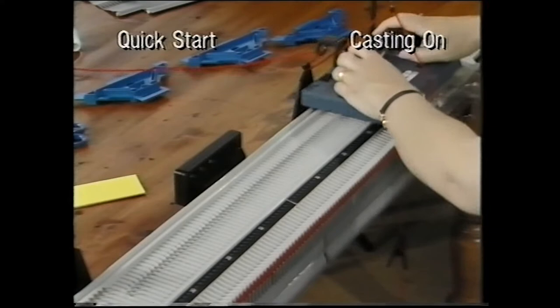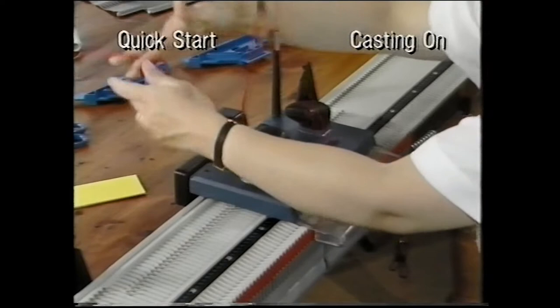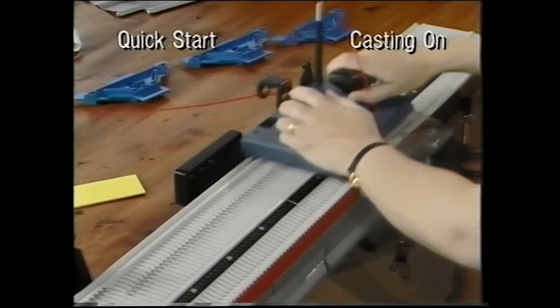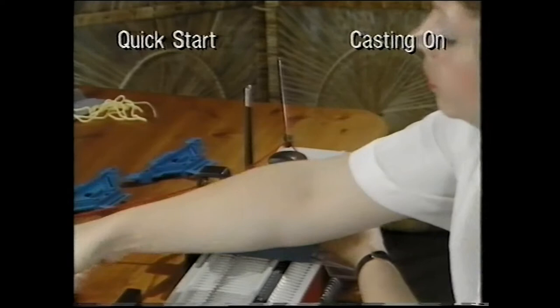Knit for 10 rows. Make sure that the carriage clears the needles at the end of each row and that the yarn is running freely at all times. Sue is knitting on waste yarn so that the ribbing can be attached after the main knitting is completed. At the end of 10 rows, break off the waste yarn.